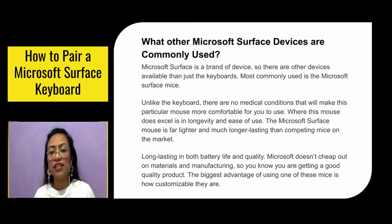What other Microsoft Surface devices are commonly used? Microsoft Surface is a brand of devices, so there are other options available beyond just the keyboards. Most commonly used is the Microsoft Surface mouse. Unlike the keyboard, there are no medical conditions that will make this particular mouse more comfortable for you to use. But where this mouse does excel is in longevity and ease of use — it is far lighter and much longer lasting than other mice on the market, in both battery life and build quality.